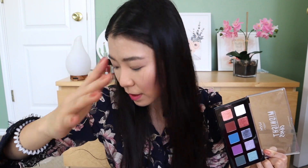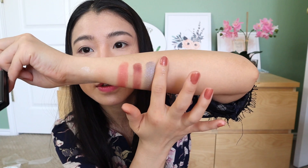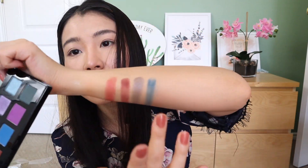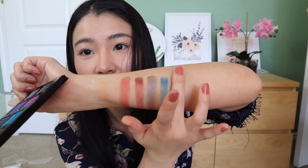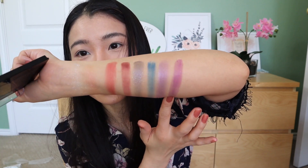Wow, so pretty — the shine is almost like purple, it's a purplish blue. Interesting! The quality of the matte colors are really great. And here's a matte color that is purple — oh, this purple color is so pretty!